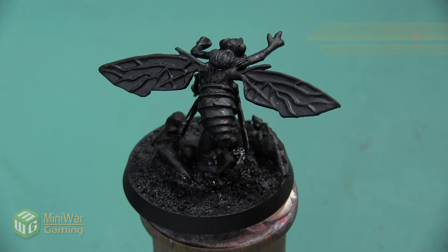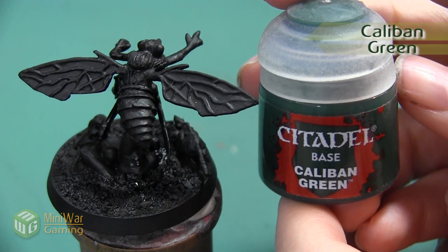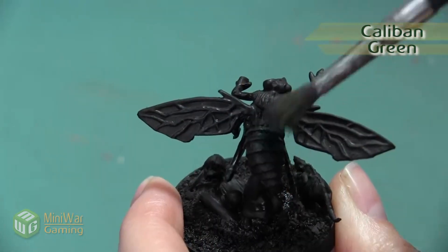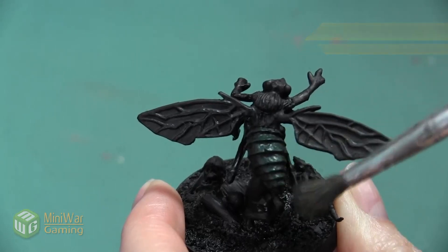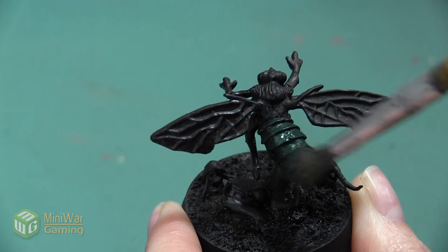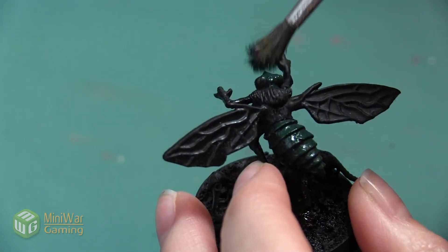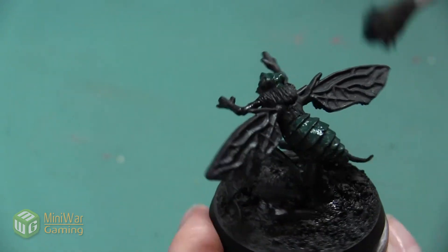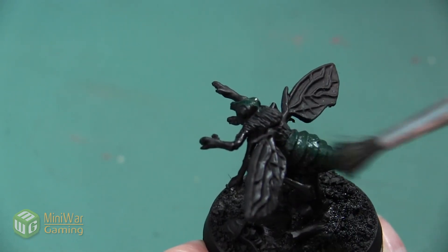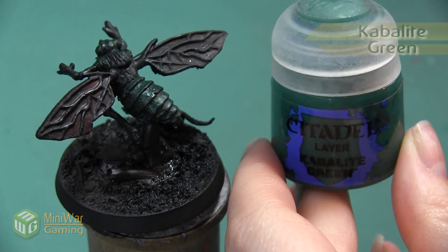When I think of a fly, the first color that comes to mind is a shiny green. The first color I want to use is Caliban Green, and I'm going to apply this by doing a heavy dry brush over the whole carapace. I'm using a very soft brush and applying the color in thin controlled layers so that it doesn't go on too thickly. I'm also going to be applying this to the head of the fly.